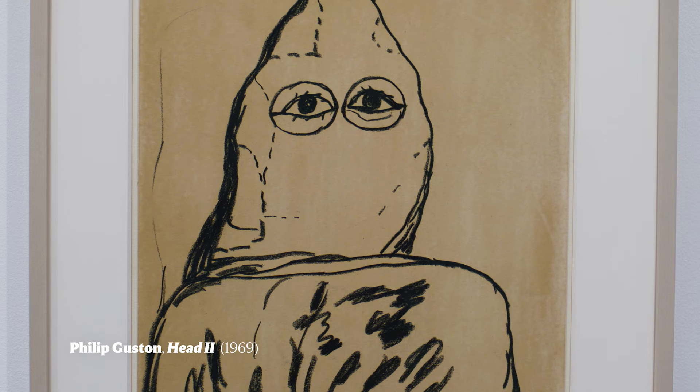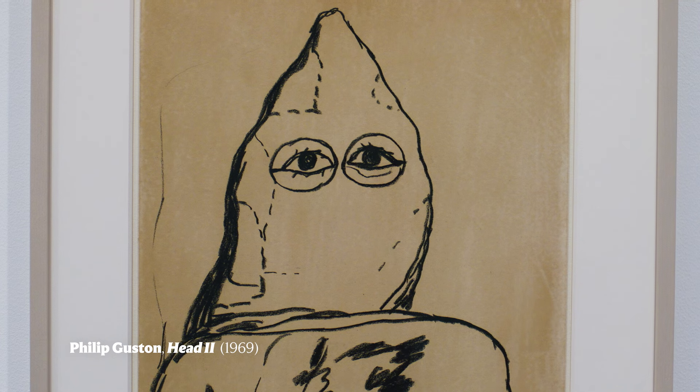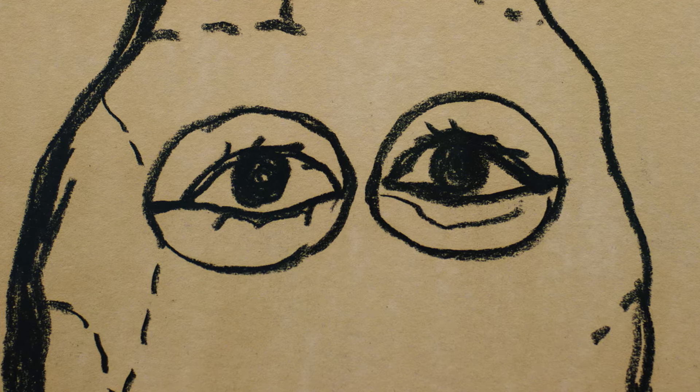Philip Guston's Head 2 is one of the most poignant drawings in the National Gallery's collection and gives us a great insight into how to be an ally.